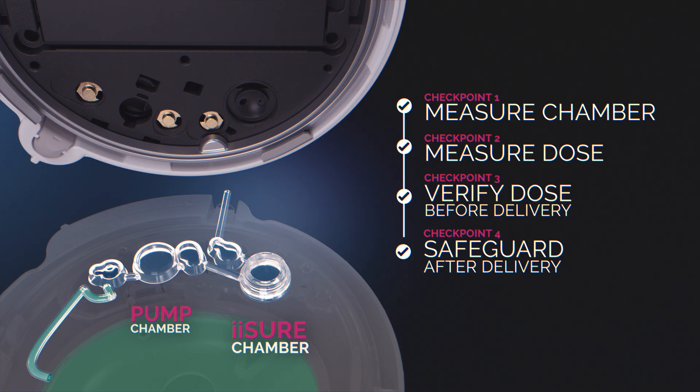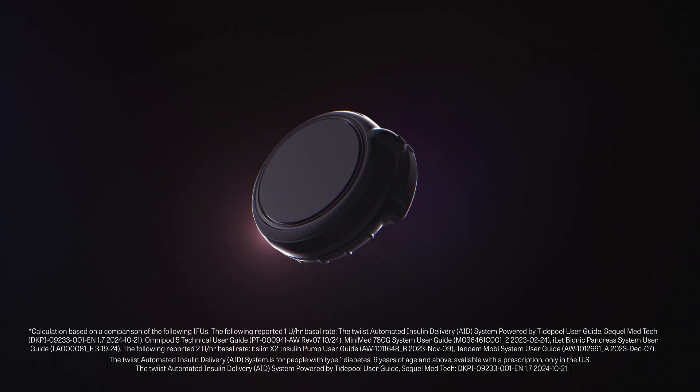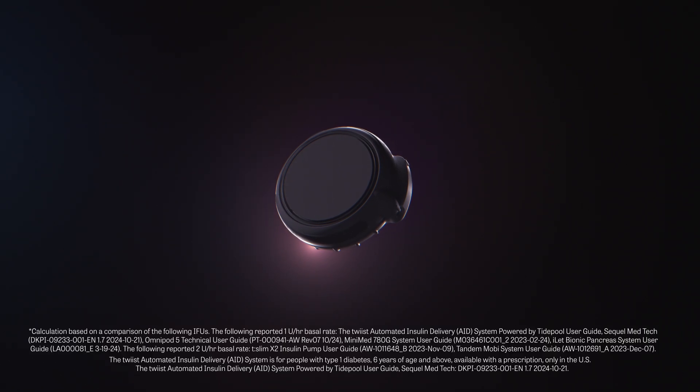The precise measurement of insulin delivered via iSure technology informs the system to make adjustments and allows for the detection of insulin flow issues up to nine times faster than other AID systems, potentially allowing users to take action earlier.